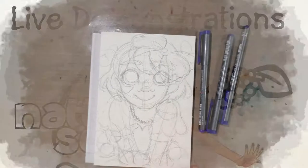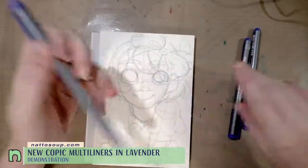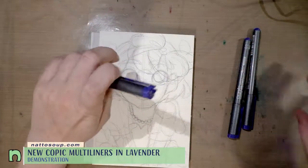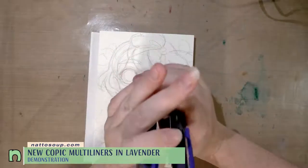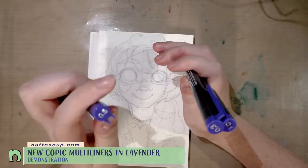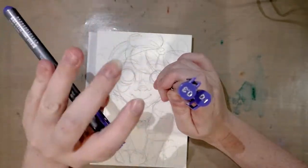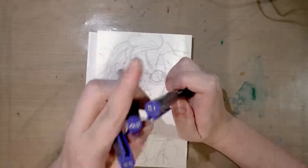Hey guys! Today we are taking a look at Copic's Lavender Multiliner. You may have seen these shown on the channel before. While I was at AX I picked up a couple other sizes. I got a 0.5 from one of those subscription boxes — it might have been the ArtSnacks one — and I purchased a 0.3 and a 0.1.